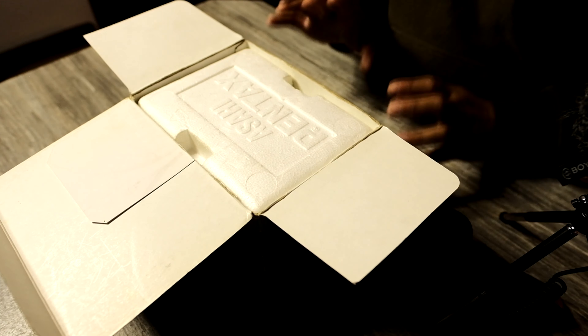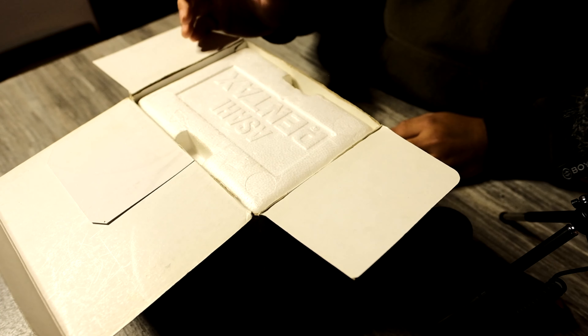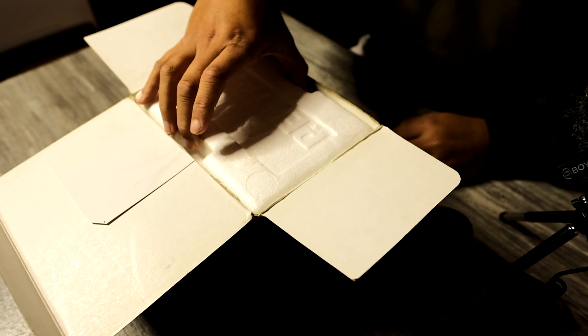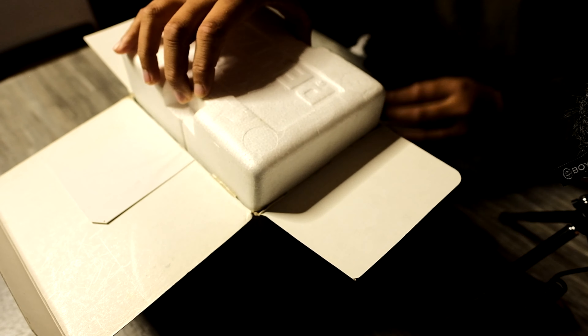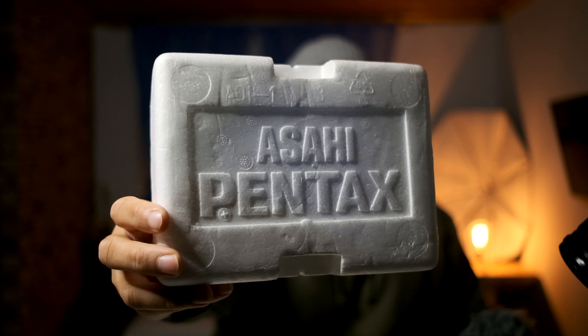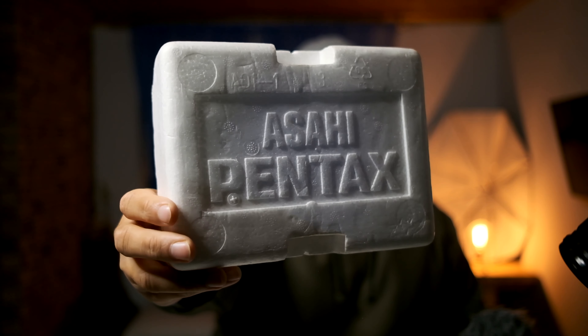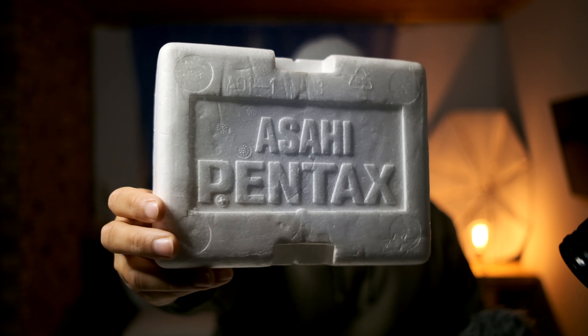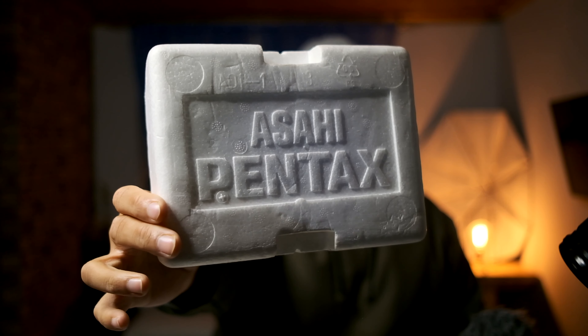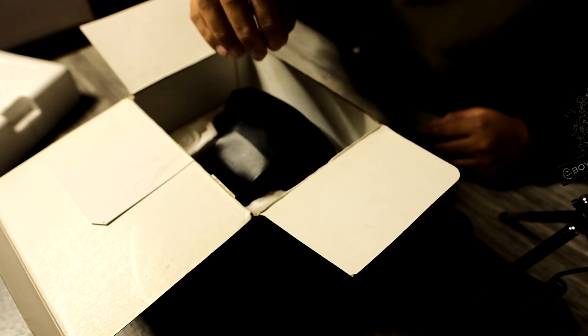We open the lid and our initial face staring back at us is this Asahi-branded Pentax styrofoam. I've never seen this before — this is actually very interesting. I didn't even know that these cameras were packaged like this. I've bought boxed Pentax point-and-shoots before and they came in a similar box, but I've never seen this.